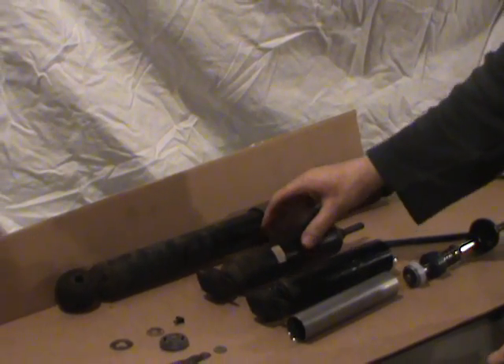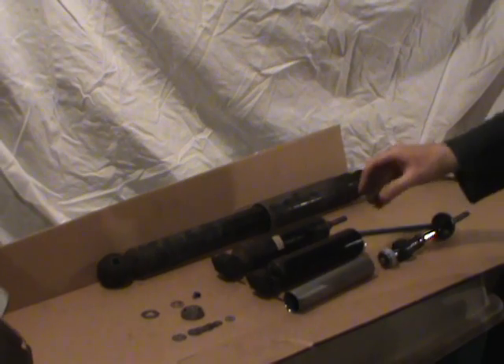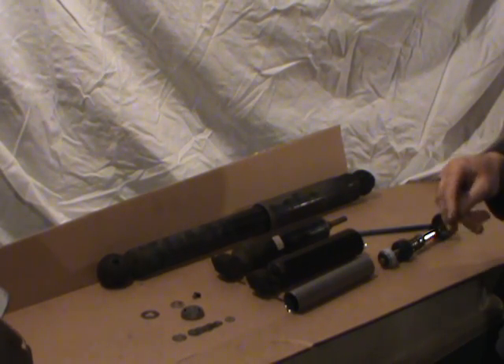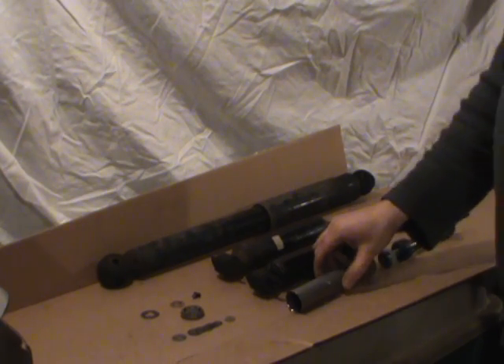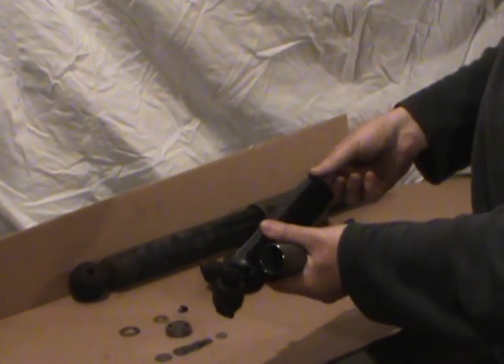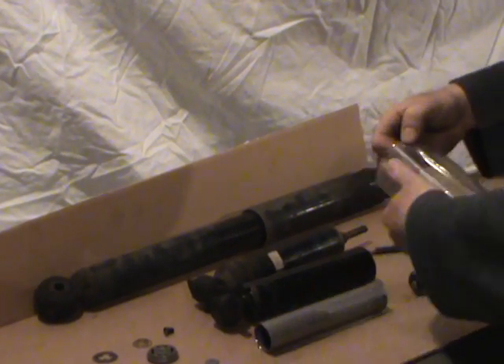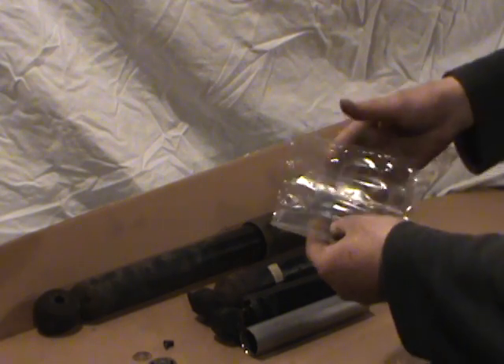What I've done today is take the other front shock and cut it apart so we could both see what was hiding inside. Here's the main cylinder — it's actually a double-walled cylinder shock. This particular airbag, as I'm going to call it for now, must be something to do with the aeration of the fluid.